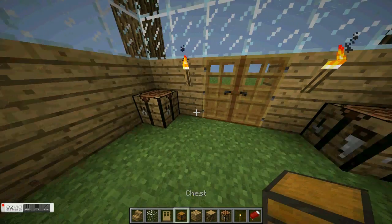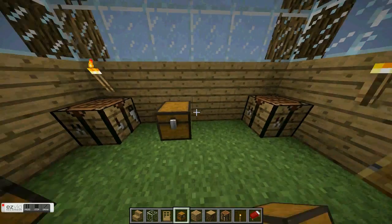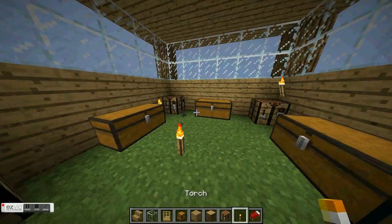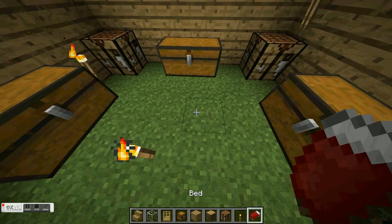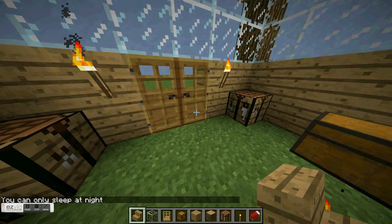You're gonna put a crafting table in each corner just like that. And you're gonna put double chests — double chest, double chest, they're so awesome. Now you're gonna take two holes right here and put your bed. Of course you can only sleep at night, which is why I hate it.